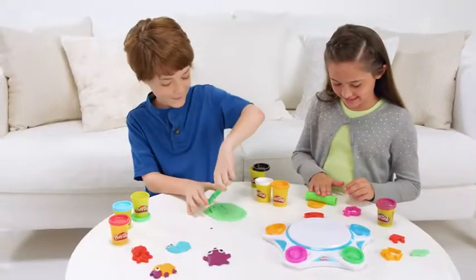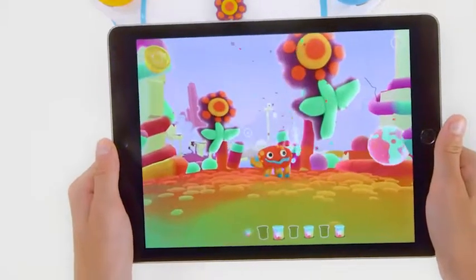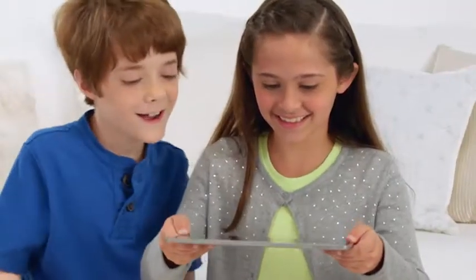And the more you create, the more colorful and wonderful your world becomes. You can even save your creations. Bring your imagination to life with Play-Doh Touch.